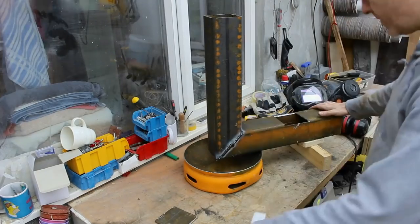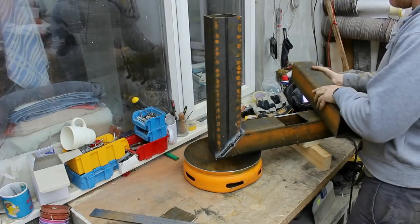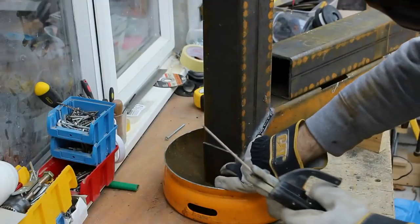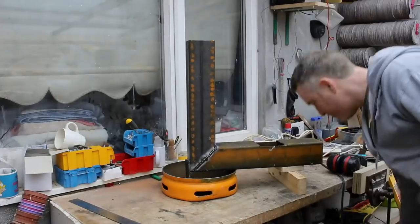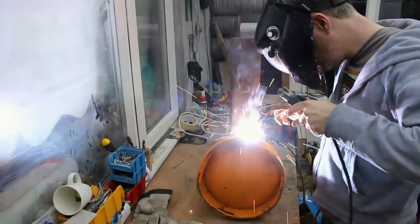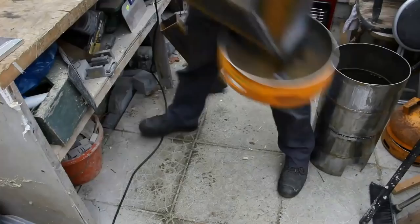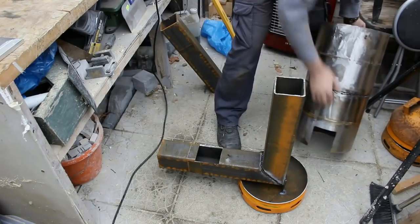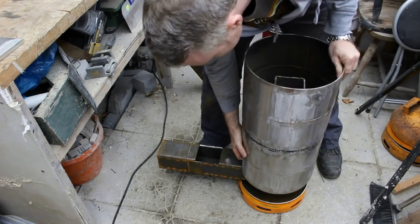I stand it up, make sure it's level, and using the section of metal that I took out of the pipe for the feeder tube I weld it onto the back to keep it upright. Happy that it's level, I start to weld it up and seal the joints. After I've done that I take the two cylinders that have been welded together, put it on as a trial run and it fits pretty okay.